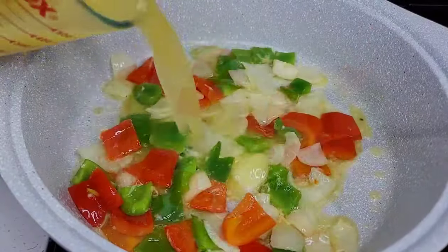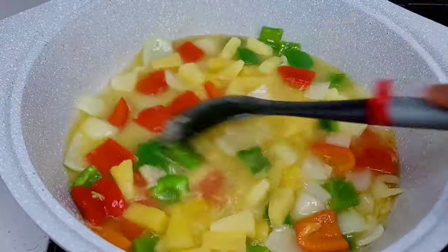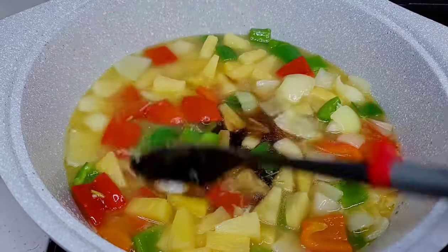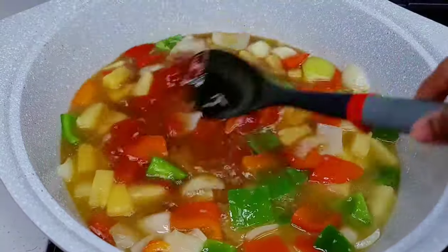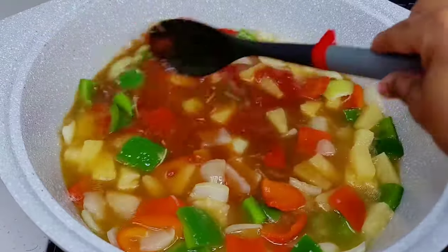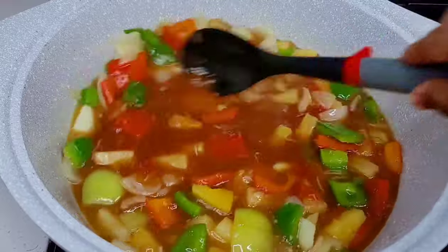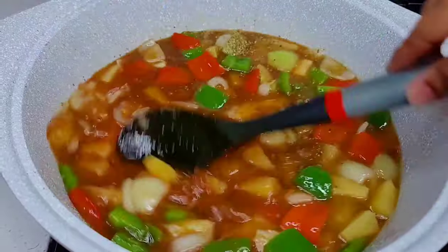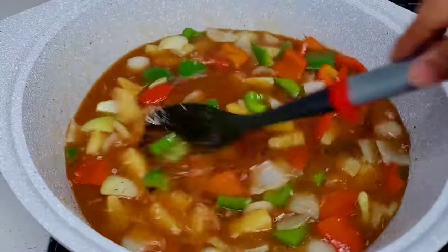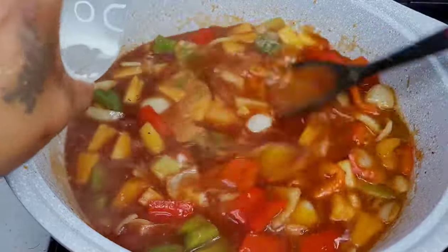At this point you want to add the rest of your ingredients: the pineapple juice, pineapple chunks, soy sauce, ketchup, vinegar, brown sugar, and the seasoning. Mix well to combine and allow everything to come up to a simmer. Once the sauce comes up to a simmer, we will add some cornstarch to thicken it.